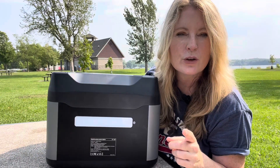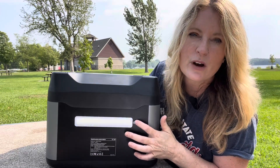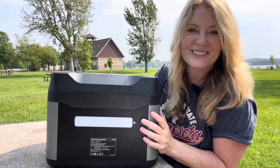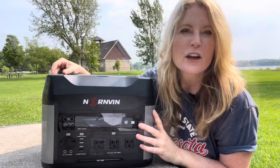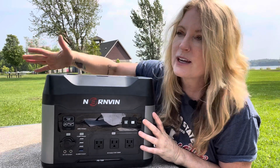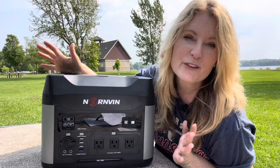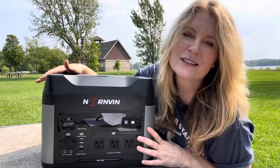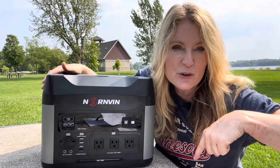I can stay looking sharp even in my van by blow-drying my hair and straightening it. I also wanted to show another feature — in the back it has a light. I know it's hard to see because it's daytime, but you can use it for SOS or if you need light anywhere. You can see just how much I use this in van life. It's a great backup power source for your house, for camping, or anywhere else, and it's been a big savior especially when it's this hot.